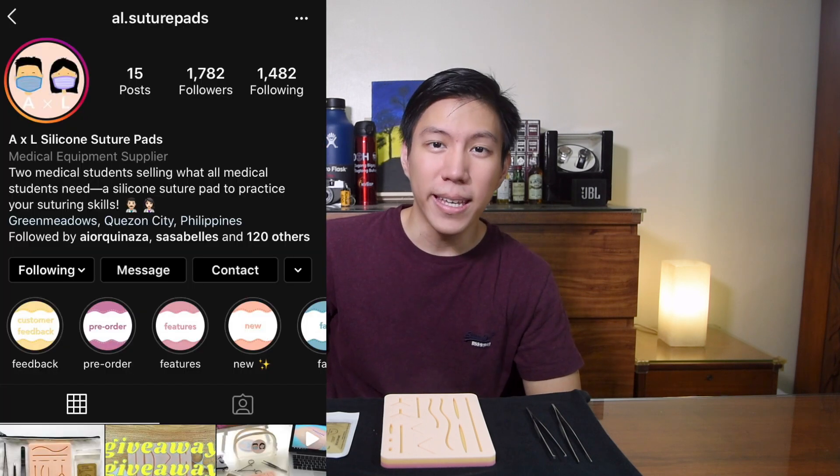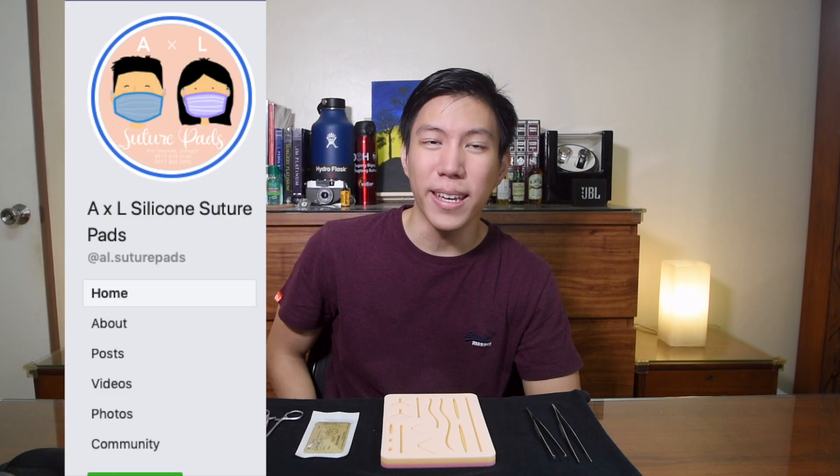This is a suture kit — a practice suture kit — where you can practice your sutures. I've been using this a lot the past few months, not because it's a school requirement, but because there's nothing else to do at home so I just practice suturing. It doesn't mean I'm really good at it now — I'm still a bit shaky — but at least slowly I'm getting better. This suture pad in particular I got from AXL Silicone Suture Pads. You can find them on Instagram at al.suturepads or on Facebook at AXL Silicone Suture Pads.